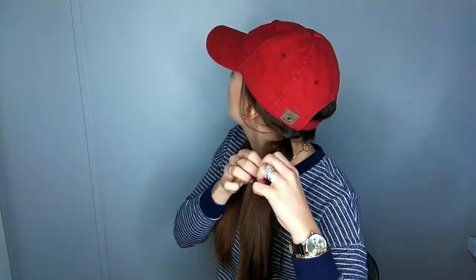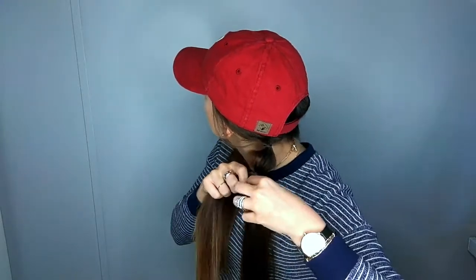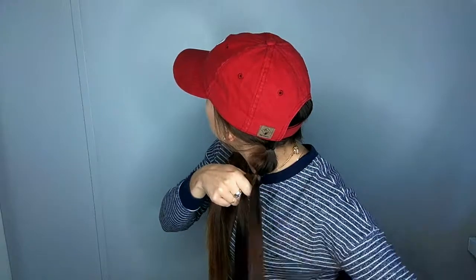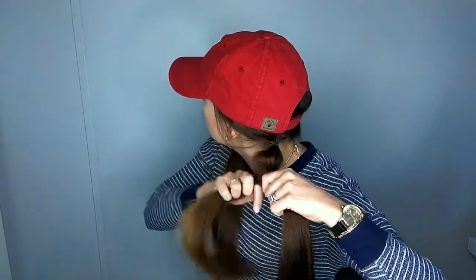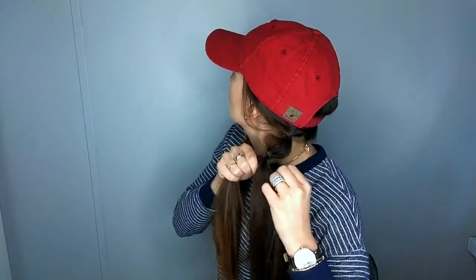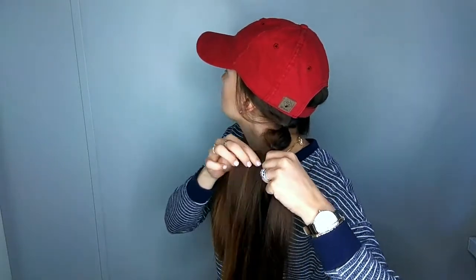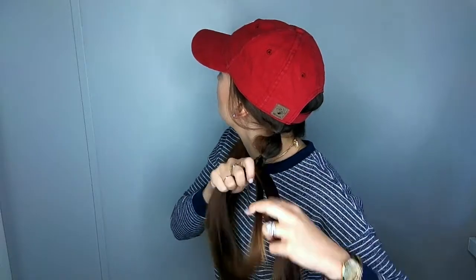All right, and then I'm going to go into my fishtail. Again, split in half. Bring an outside piece around back, over to the other side. Outside piece around back, over to the other side. I'll just do this just a few times. It's not going to be really long, but that's because I'm going to transition back to bubble braid.